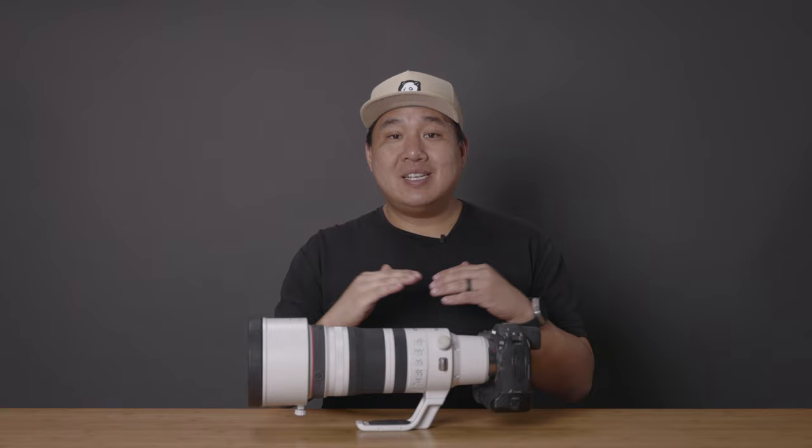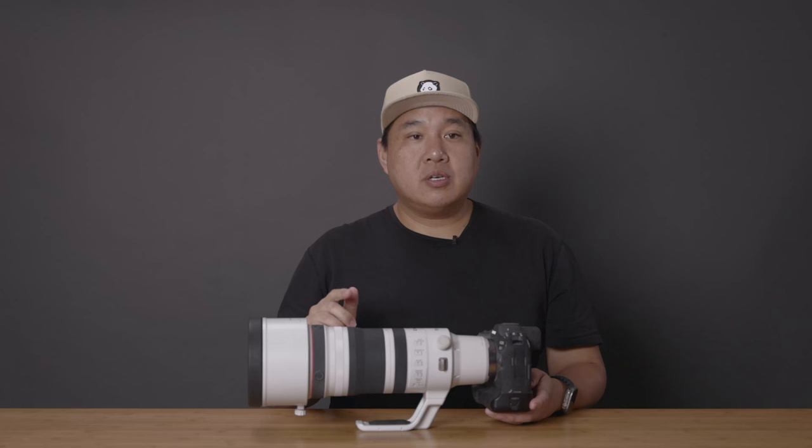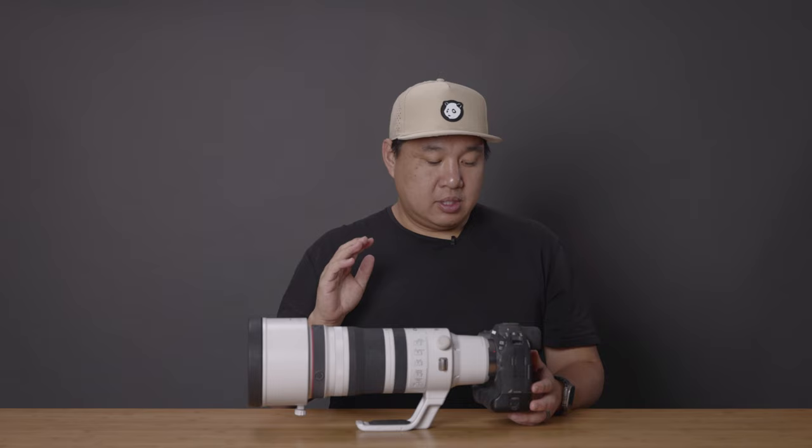I've been shooting with the RF 1-300 for six months now and let me tell you, it is the best lens I've ever used. When it first released, I had it shipped to me on a commercial shoot and that very first photo I took, I was blown away. I was just astonished at how sharp the image was. It's the sharpest lens I've ever used and it's the sharpest lens that I have.